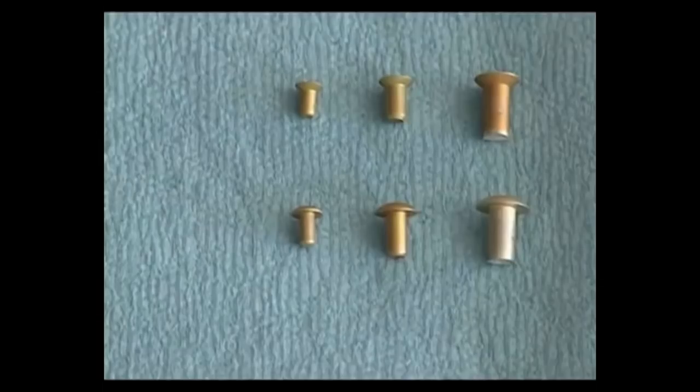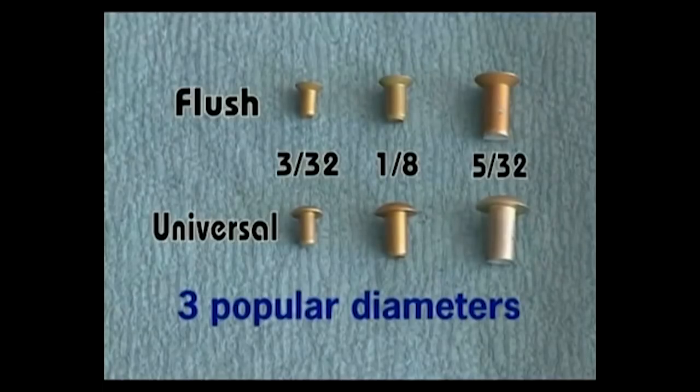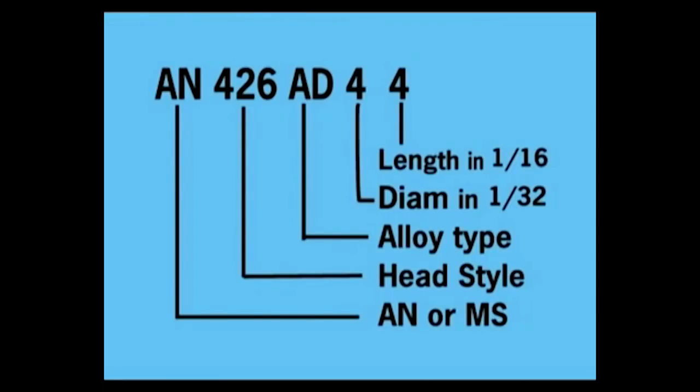Identifying rivets by their size and type is an important skill we need to learn. The flush rivets are shown across the top and universal along the bottom. These three sizes of each style reflect the most common diameters you will use in an RV kit. These three diameters determine the size of the hole that needs to be drilled. The other important aspect of a rivet is its length — a rivet can have a wide range of possible lengths for each diameter. Here is a standard numbering system that helps us identify the dimensional aspects of these rivets.